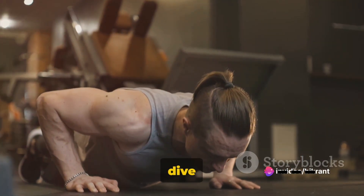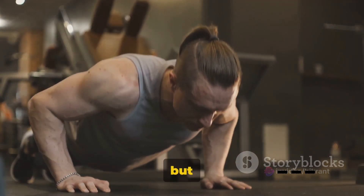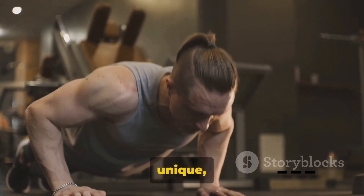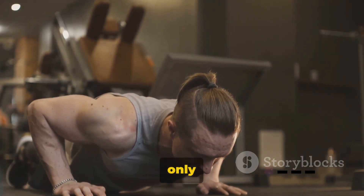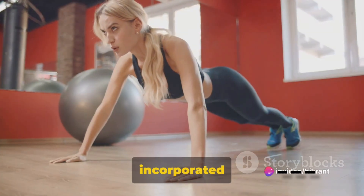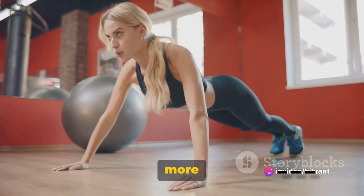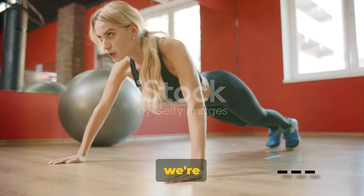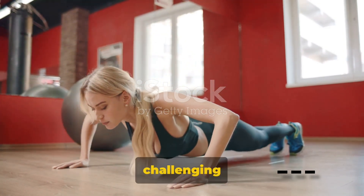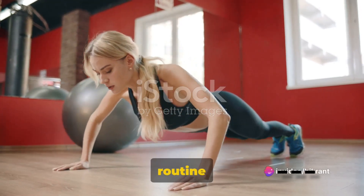Today we're taking a deep dive into the world of push-ups. Not just your run-of-the-mill kind, but we're talking about five unique, innovative, and challenging variations. These are not only interesting, but can be immediately incorporated into your routine. Here we aim to make your fitness journey more exciting and productive.